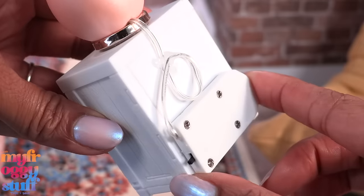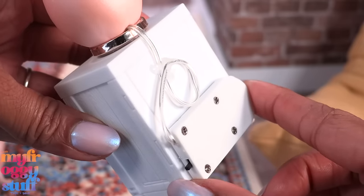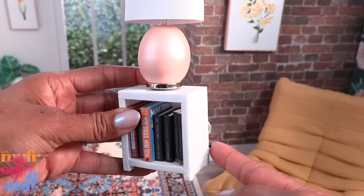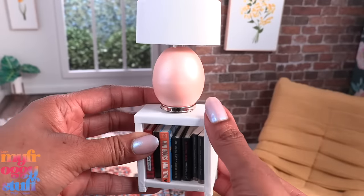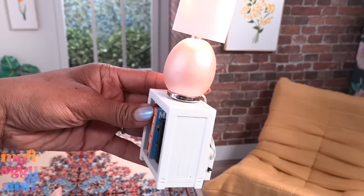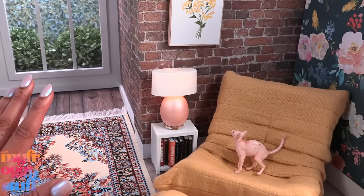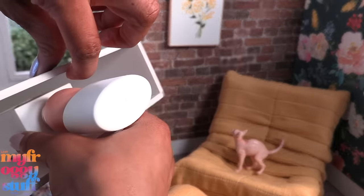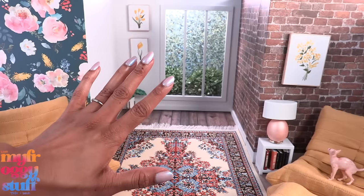Tuck the cord to the back of the lamp, glue on a button for the base, and a plastic deodorant cap for the top. I glued the battery pack to the back of a Mini Brands bookshelf and glued down the wire as well, leaving the switch on the side so we can just turn it on. We have a working lamp — the cord is hidden in the back, adding a soft glow to our doll rooms.